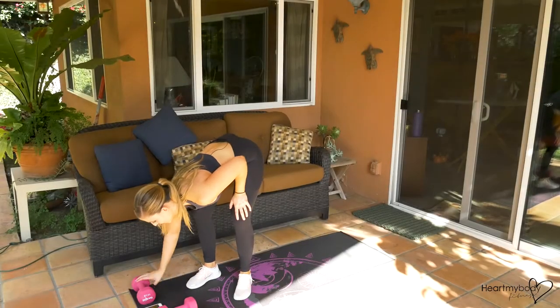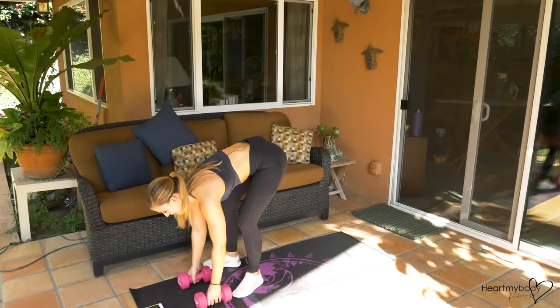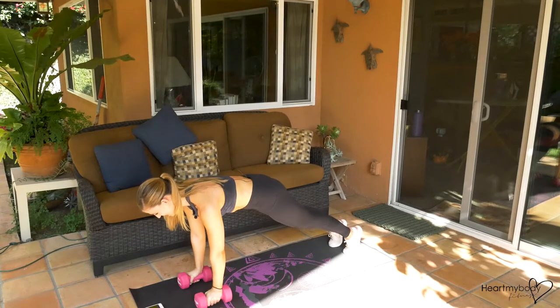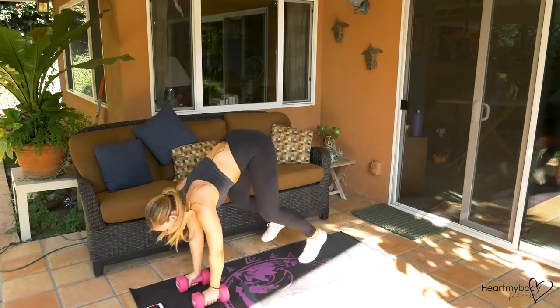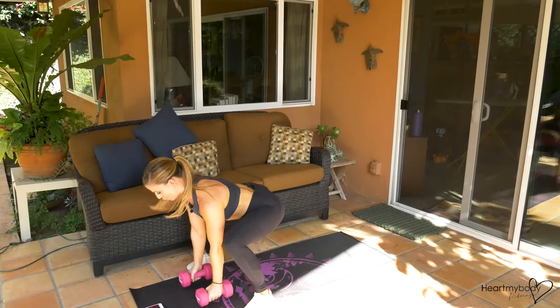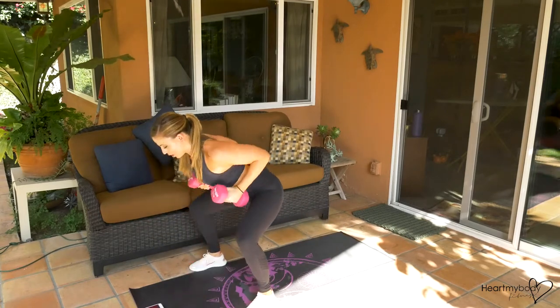I'm gonna start my interval timer. Get your dumbbells ready. We begin in five, four, three, two, and one. Here we go. Forward, row, hop it back, forward, and row. I recommend exhaling on the row for sure.